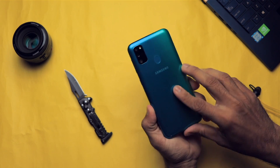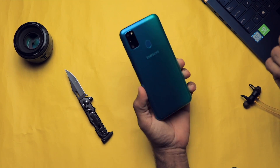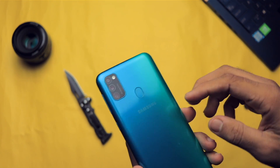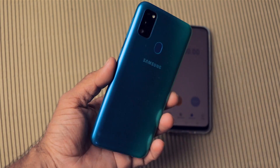Samsung has recently launched the Samsung Galaxy M30s in India, and shockingly it comes with a 6000 mAh battery, which is just insane. I thought about how long it would take to charge, but Samsung has included an 18 watt fast charger — still, 6000 mAh is a huge number. So let's check it out.